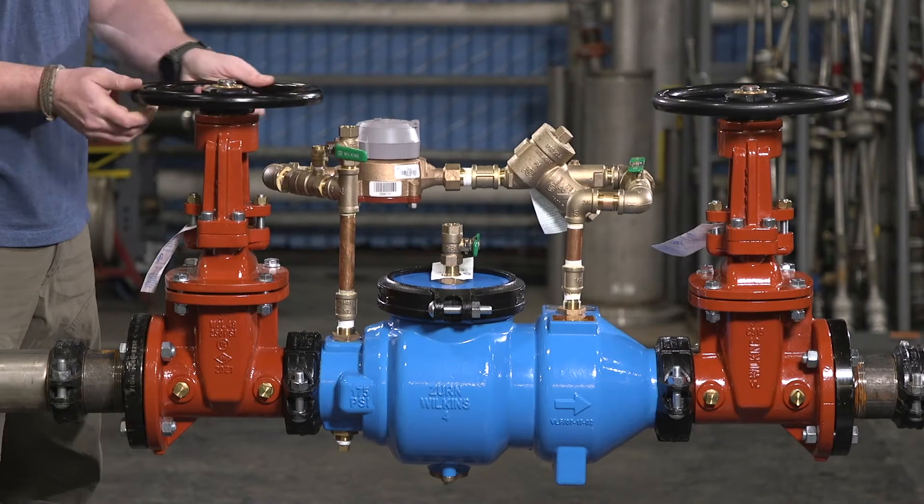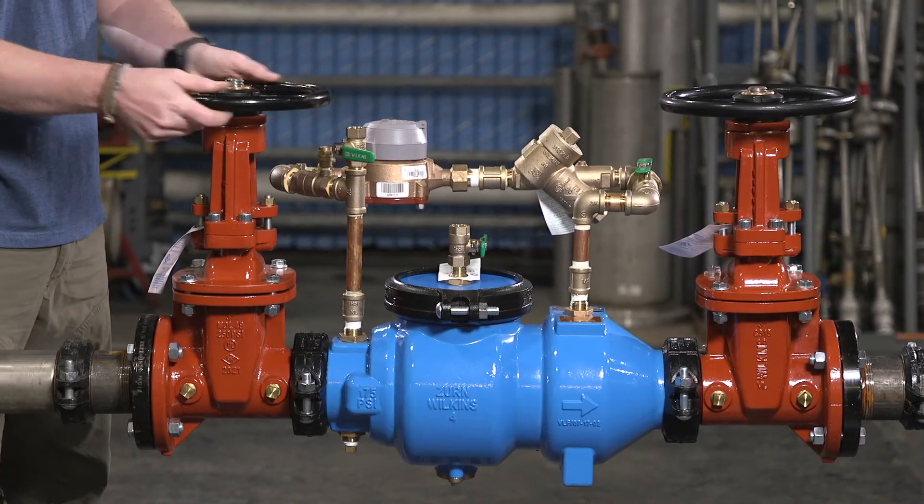Slowly open the inlet shutoff valve until the backflow preventer is completely pressurized.